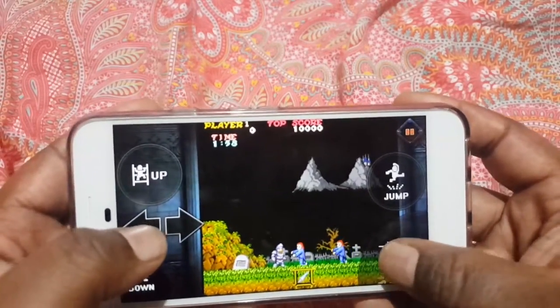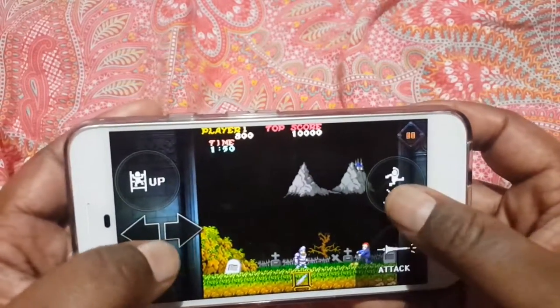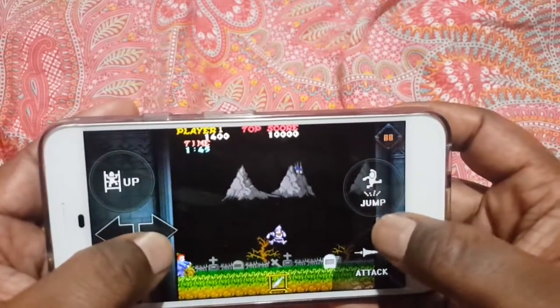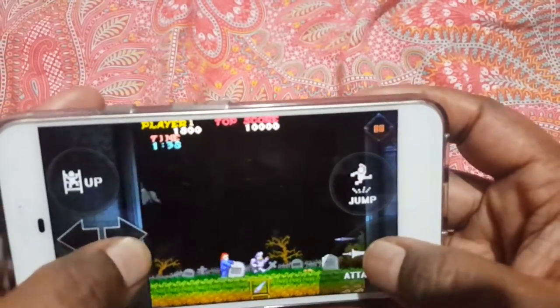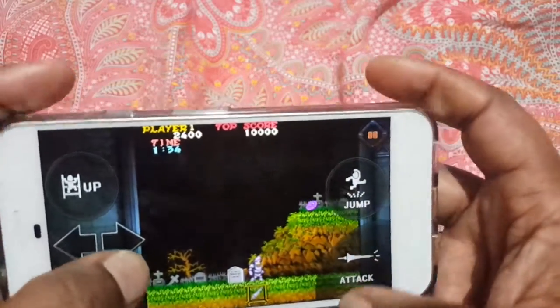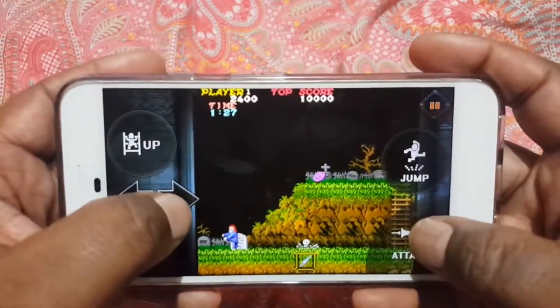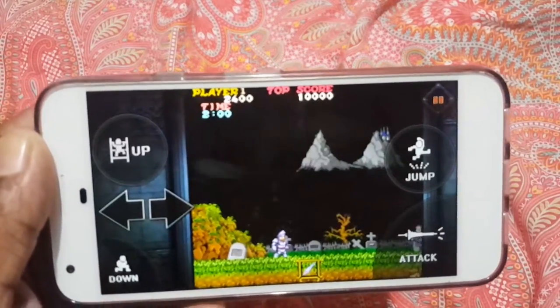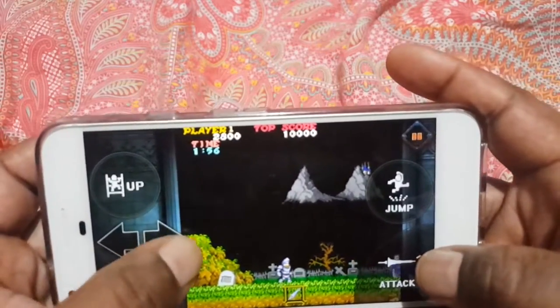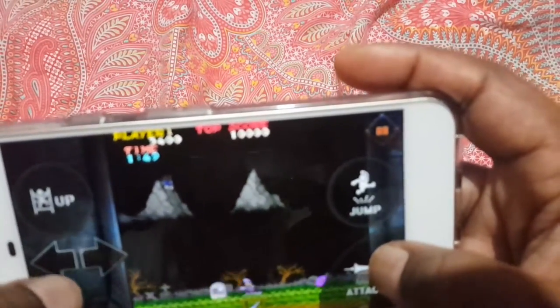The controls are all a bit... the controls are really spaced out. There isn't any lag I can see, but the controls are really really bad — they're awful. Obviously being a touchscreen. As you can see the controls are really spaced out. I don't know why they've done this layout. The good thing I can say is that there isn't any lag — it feels authentic in the sense that the speed is okay. But the layout is different to Ghosts and Ghouls on the Mega Drive, and the controls are awful, absolutely awful.